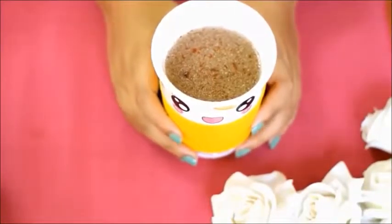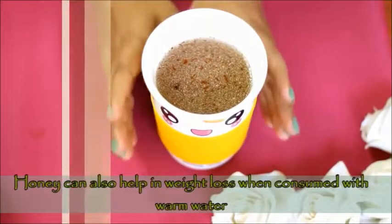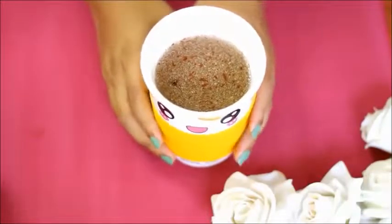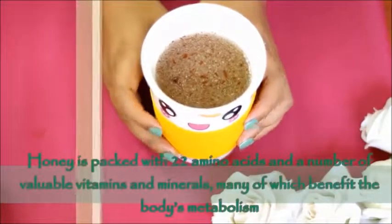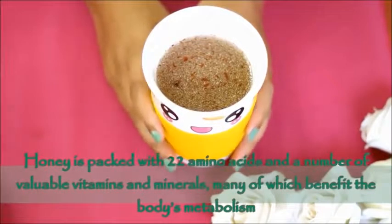I also added honey in this drink. With lukewarm water, honey helps to reduce weight. Honey has 22 types of amino acids and many valuable vitamins and minerals, which are very beneficial for body metabolism.